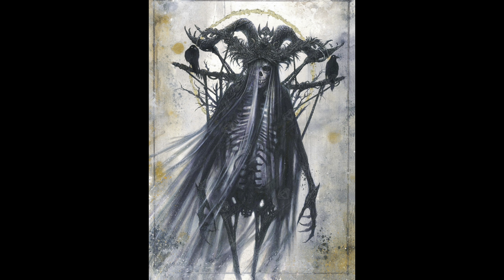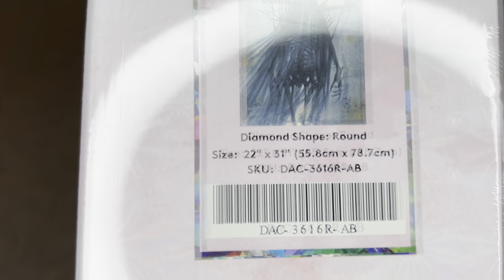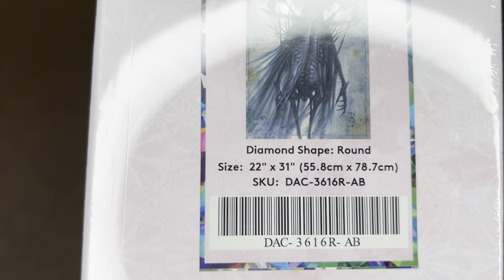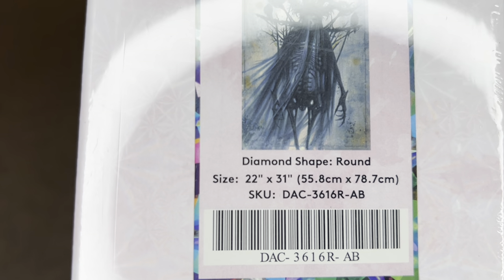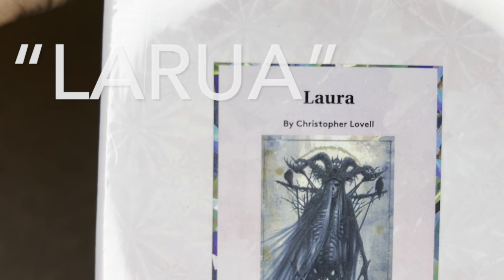The one I have is Larua by Christopher Lobel — isn't this so creepy? I love it. It is no surprise that I am a huge Christopher Lobel fan. I love everything that he does, I have all of his pieces, he is truly spectacular. And I am always so excited when Diamond Art Club releases another image from him. This painting is a round diamond, and it's that wonderful size: 55.8 by 78.7 centimeters, or 22 by 31 inches. The name on the box says Laura, but it is supposed to be Larua.